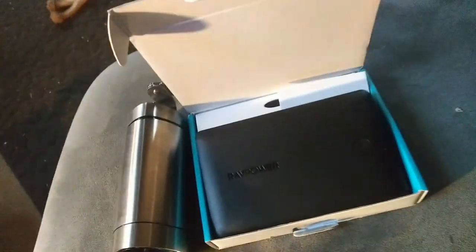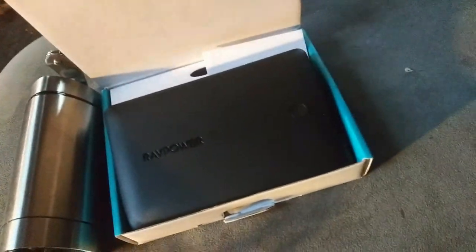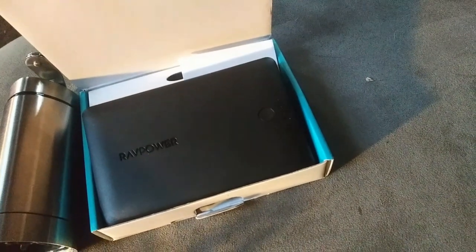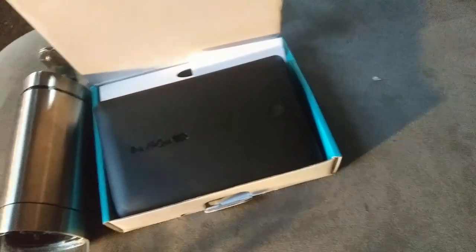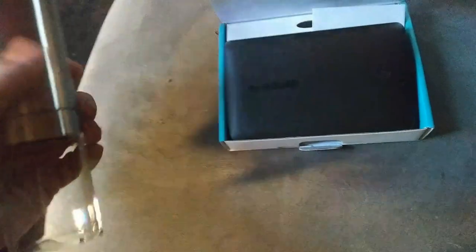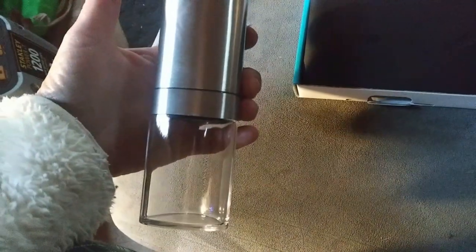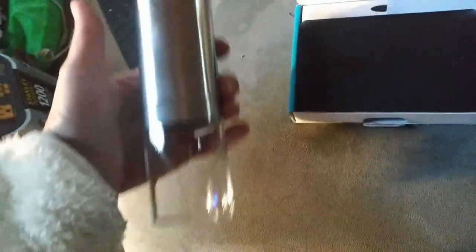Thank you, thank you, Momo Elf. Let me see if I read that right. I don't know who this is — enjoy your gift, Momo Elf. These are wonderful, thank you so very much. I cannot wait to try this out. Once I try it out with some corn, I will show it to you and see if it works.